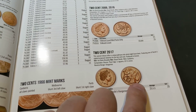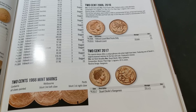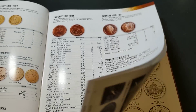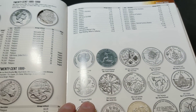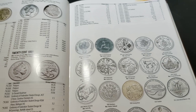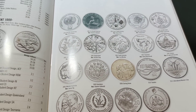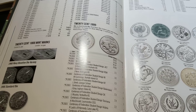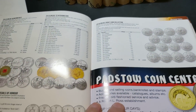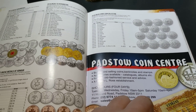Even the newer coins — the 2017 two cent coin that came out — all that sort of information is in here. It has interim figures for the 2018 coins and doesn't yet have information for the 2019 coins because that's not available yet. There are plenty of photos of the coins, each design is represented, and it talks about different mint marks.